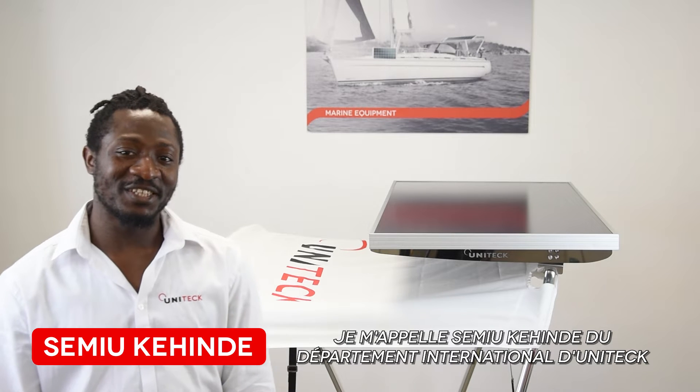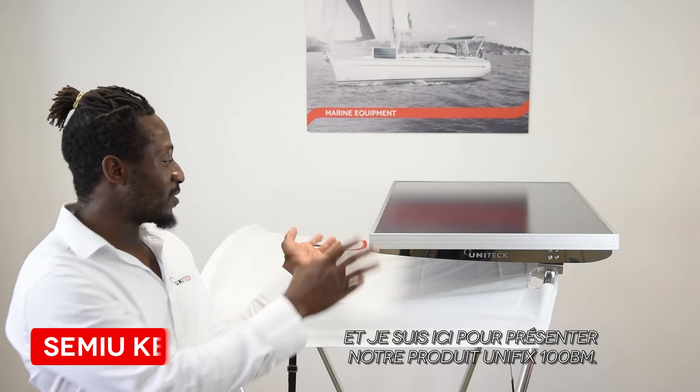My name is Semih Cahindé from the Editech International Department, and I'm here to present our product, the Fix 1001.